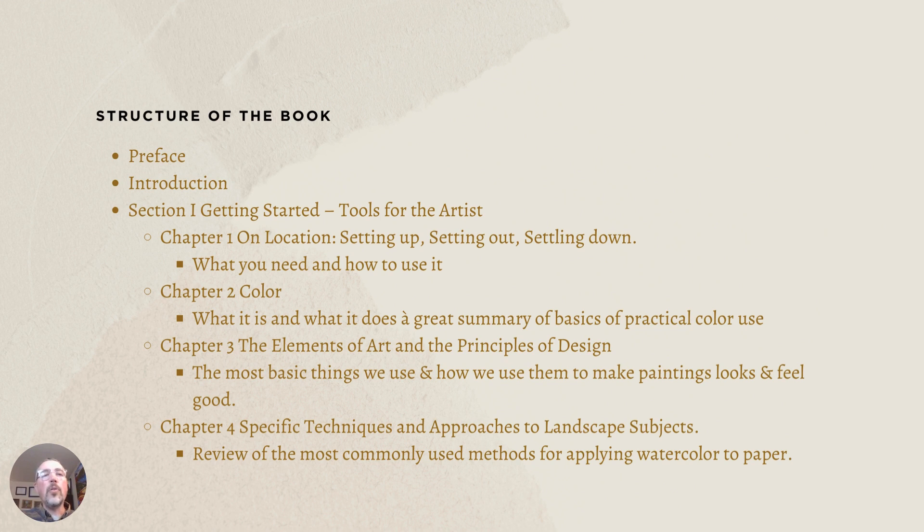The structure of the book is simple and straightforward. There's a preface and introduction. Section one is comprised of several chapters focusing on the tools for the artist. Chapter one, 'On Location: Setting Up, Setting Out, and Settling Down,' is all about what you need to know and how to use it. If you're wondering how to pack a kit to go out in the field and paint, this is a great chapter — it'll show you exactly what you need.